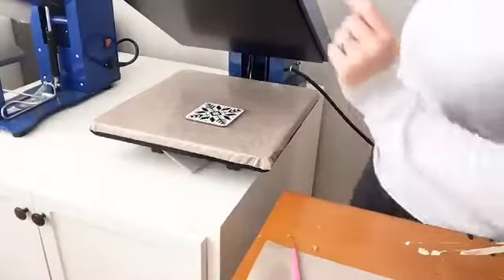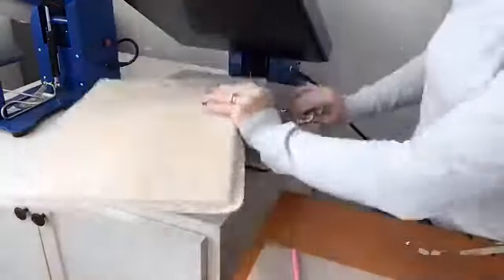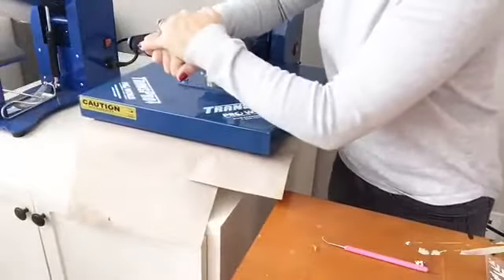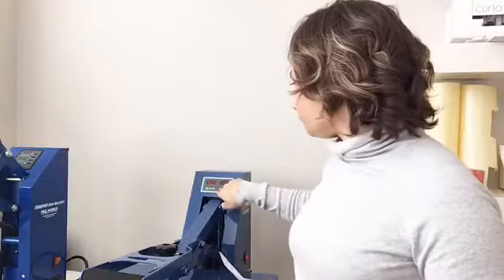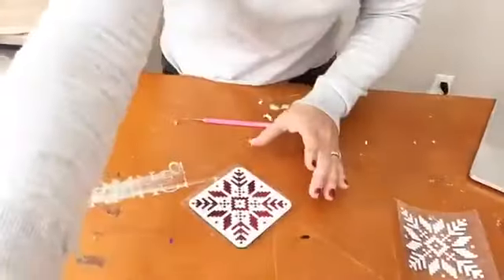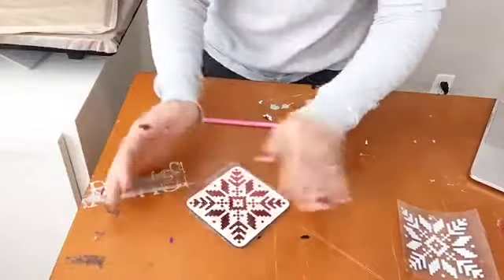You can just place it right on there. I'm actually going to put my pressing pillow underneath there. You don't have to use a Teflon sheet, but I just make it a habit to do that. Now this foil only needs 10 to 15 seconds, so I'm going to pop this up in a second here. Also it's cold peel, so that means that once this is done, you don't want to peel the carrier sheet right away — you want to wait and let it cool down.